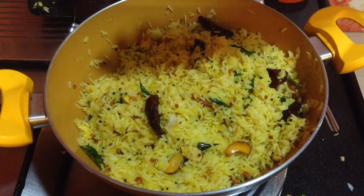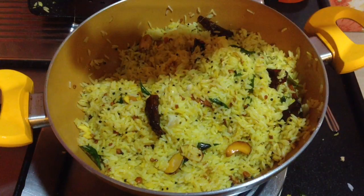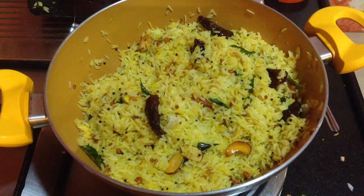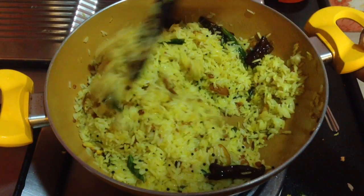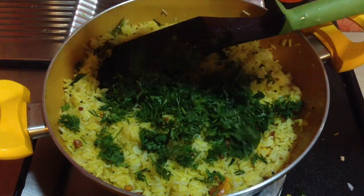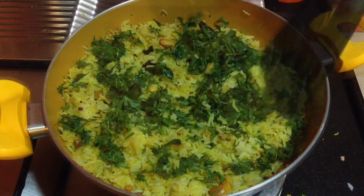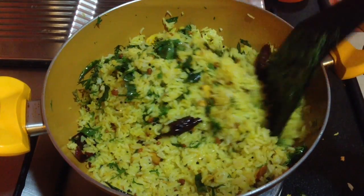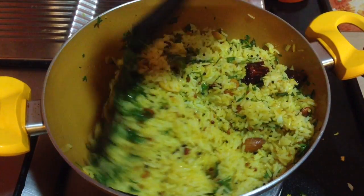Now I will squeeze half a lemon on this rice. Make sure that the lemon is quite juicy, or you can take around 3-4 tbsp of lemon juice and pour it over the rice and mix it well. Finally, goes in finely chopped green coriander leaves — mix it well. You can see after adding the coriander leaves, the rice has become so attractive, and coriander leaves give a nice flavor to the rice.